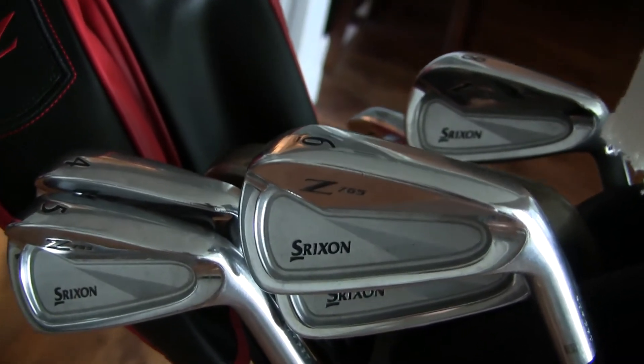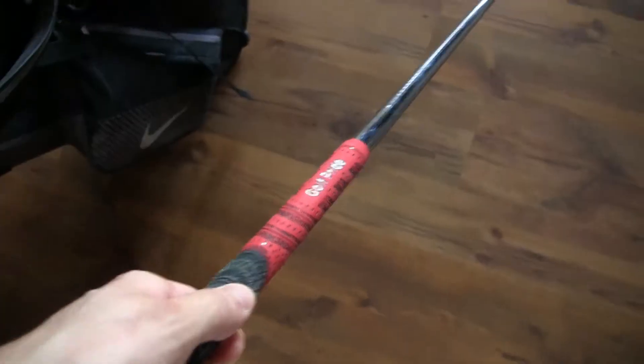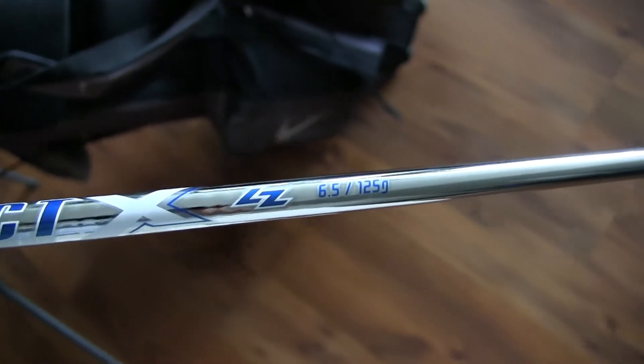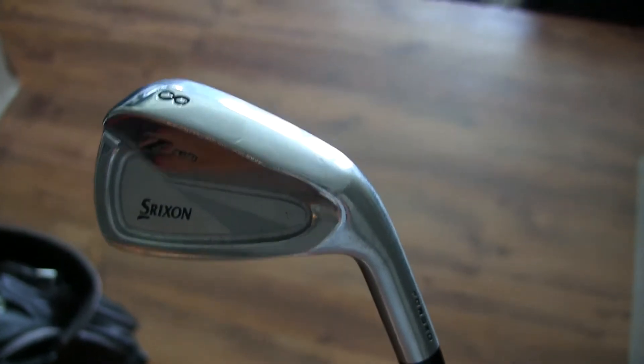These are my lovely Srixon Z765 irons — by far one of my favorite irons besides the Mizuno MP64s I had before. Just like the wedges, they have the Duke Decay multi-compound grip with a Project X LZ shaft, pured, at a 6.5 flex which is extra stiff. I got fitted for these three years ago and the only adjustment was to extend the shaft length by half an inch, because the lie angle was already proper for my swing and the loft was also perfect. So far these are the irons I've been hitting most consistently with. The MP64s felt better, but these clubs just suit my game better — I love the way they perform and feel. It's a very underrated brand, and they're all forged as well.